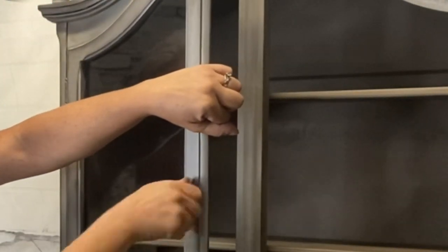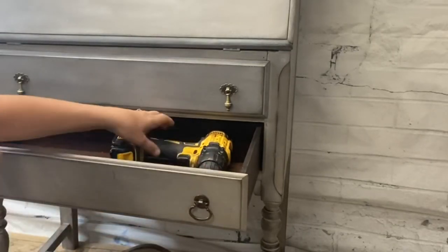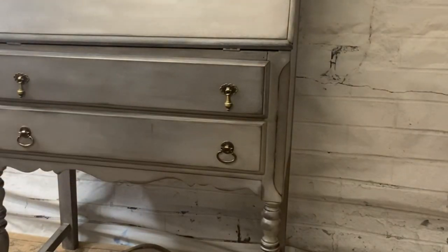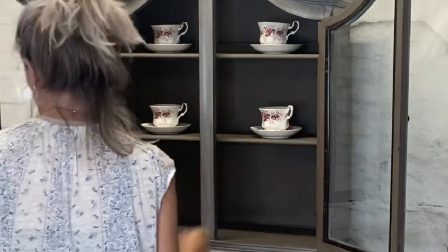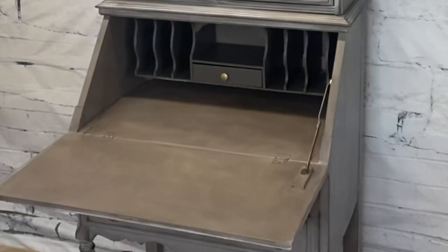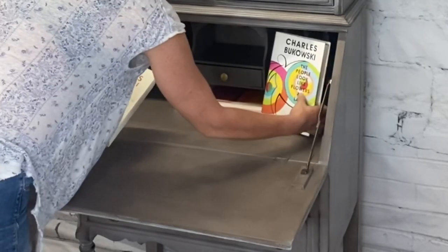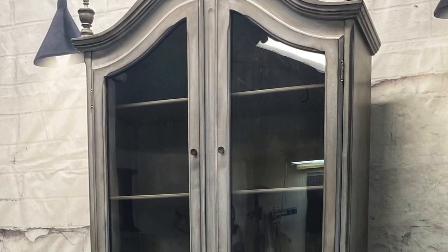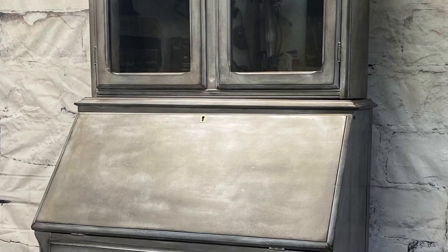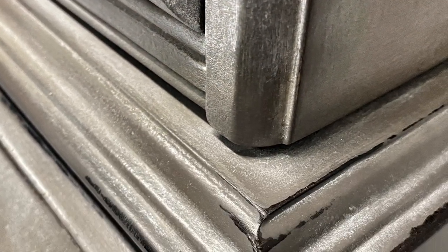Let's get that original hardware back on this piece. Staging can be challenging — I always like to use stuff that I just have around the house and do my best. So here we go, guys. This one is all done! I think it turned out fabulous and my customer loved it — that's the most important part.